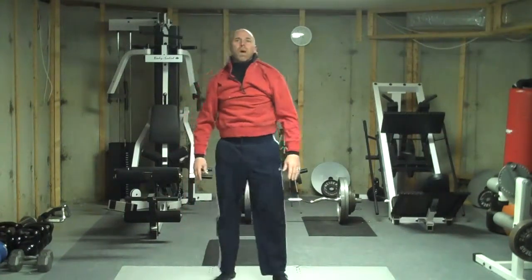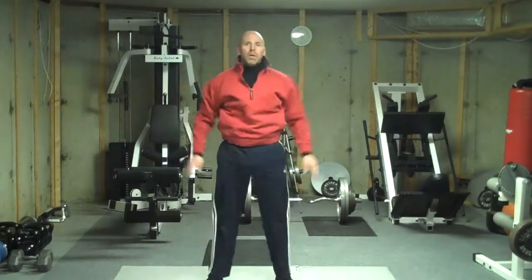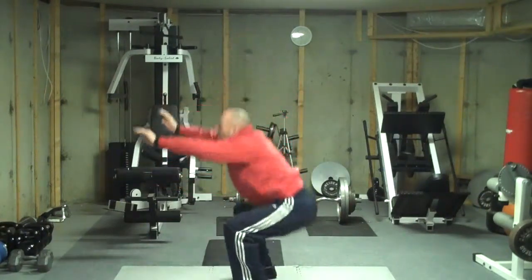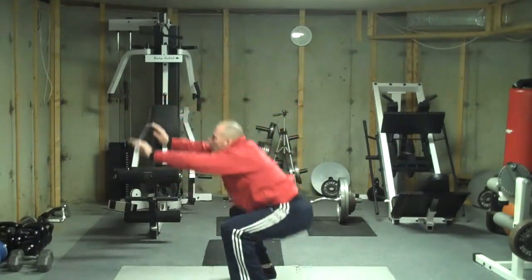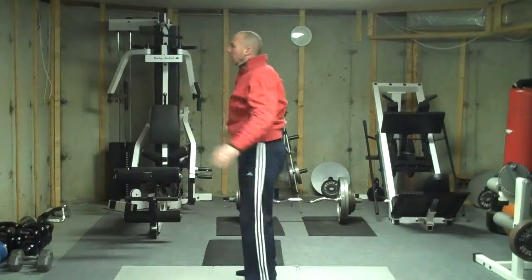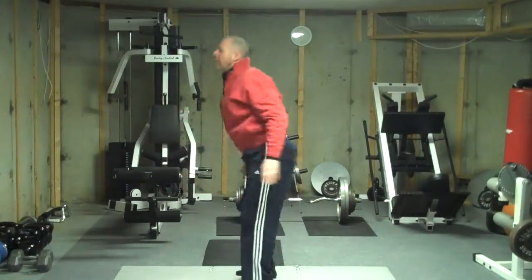We're going to go right into those body weight squats. From the side. And 10.